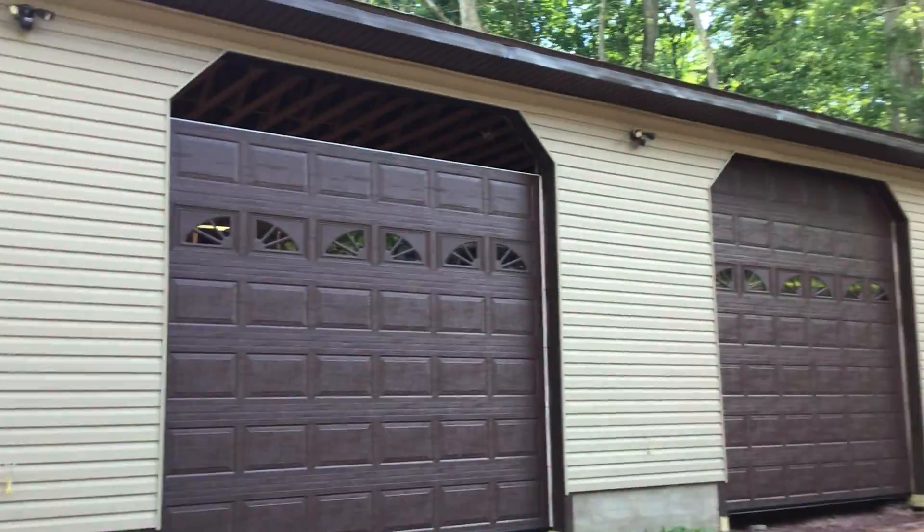Hey guys, this is me, JTFox. I'll go back to my video — my dad hired a company to do his garage doors, and this is what they got done today.